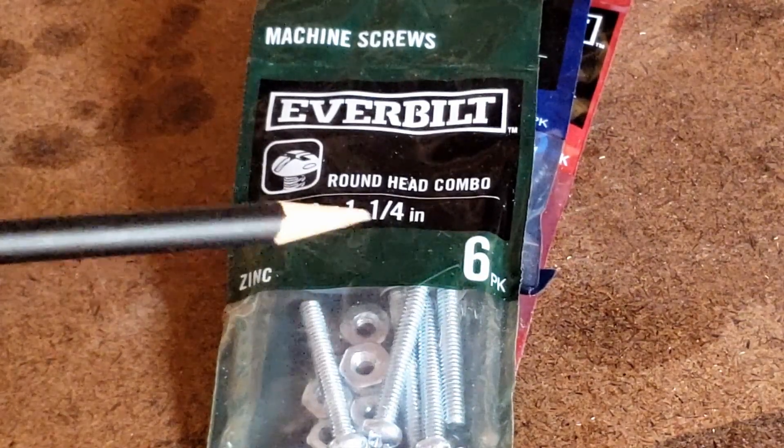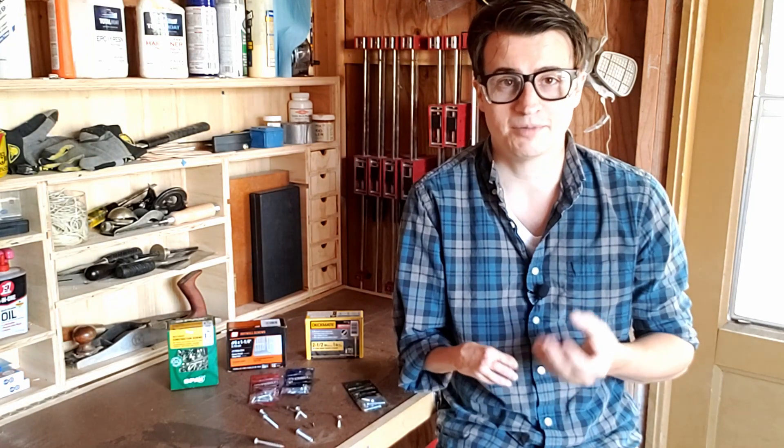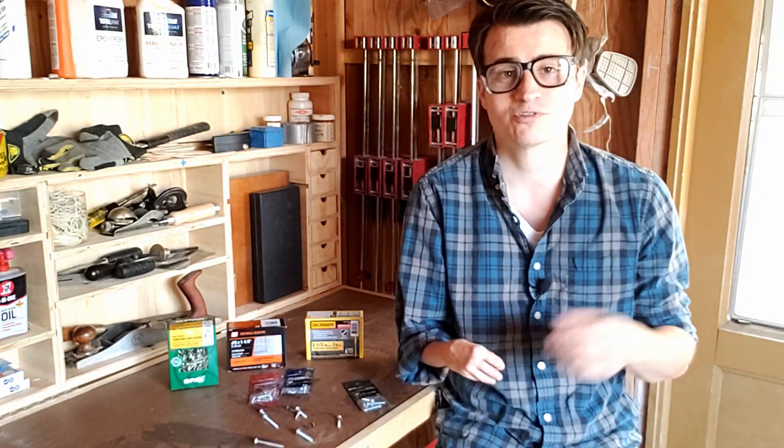The next number you're going to see is the measurement of the length of the screw. Now this can vary depending upon the shape of the head. If the top of the head is flat and the bottom is cone shaped, it measures all the way from the tip to the top of the head. But if the head has a flat bottom and the top is rounded or some other shape, then it only measures from the tip to the bottom of the head. Just to make it all a bit more confusing for you.